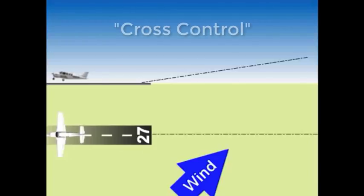The solution is to cross control. I'm going to show you how. This is just one of the techniques you need to get to your final pre-landing state. I will go through them all in a minute, but first I want you to understand cross-controlling.